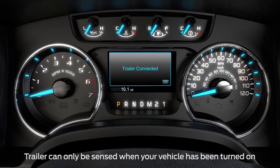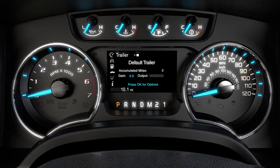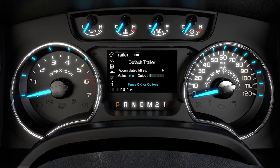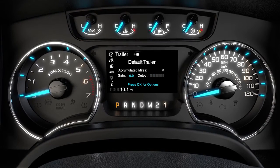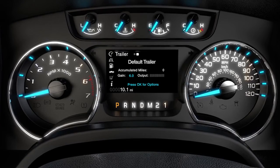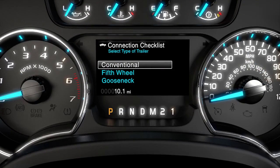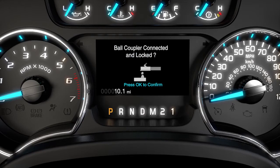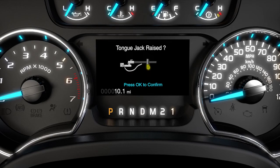Press OK. Once the Trailer Connected message goes away, you'll see the Gain Setting — this is what we talked about earlier — and a bar graph that lights up to show you the amount of power going to the trailer brakes. From the trailer display, press OK and choose the connection checklist option. It corresponds to different trailer types and walks you through the connection process to remind you of the necessary steps.